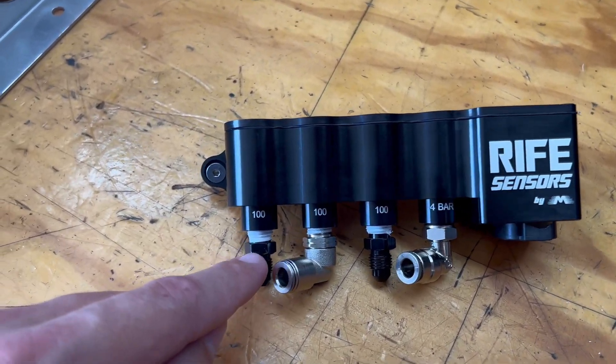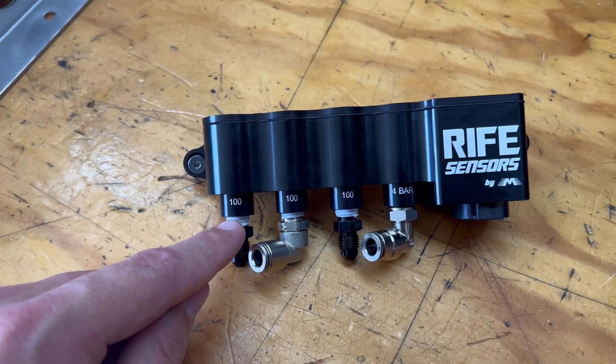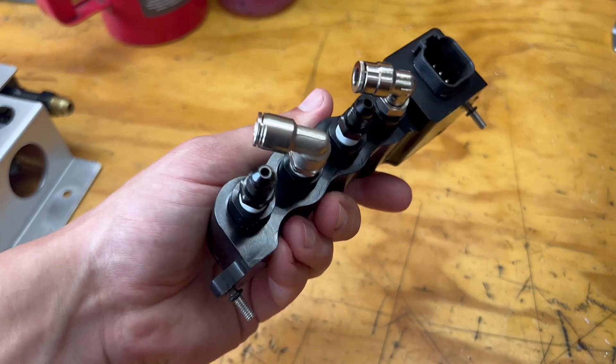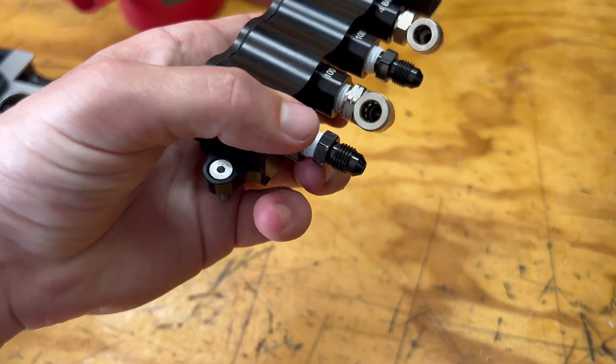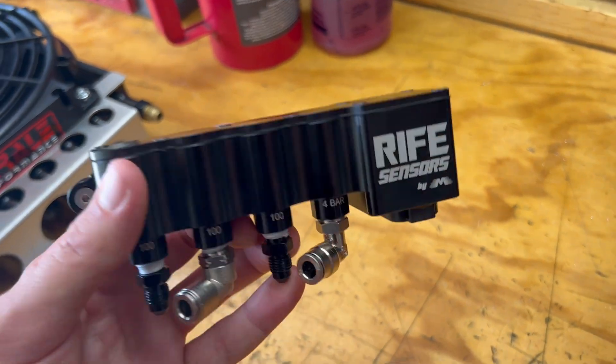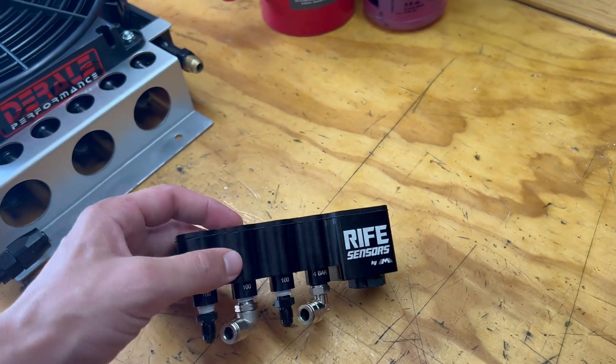We're potentially going to use the last sensor for coolant pressure. The nice thing about this block is that we can always change things up - if we didn't want coolant pressure, we could use oil pressure. But since the Holley Dominator already has an oil pressure sensor, we figured we'll also use the OEM location. If we have any issues, we'll switch it to the Rife Sensor for more accuracy.